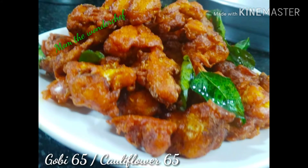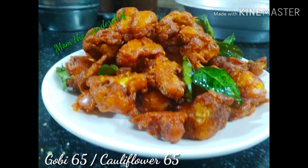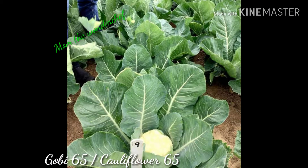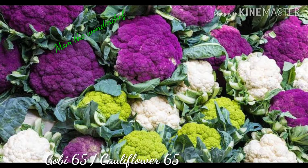Welcome back to my channel Mom the Wonder Chef. If you haven't subscribed to my channel please do subscribe and don't forget to press the bell icon for more notifications of my videos. Thank you for supporting my videos too. Today I'm preparing Gobi 65, also called cauliflower 65.